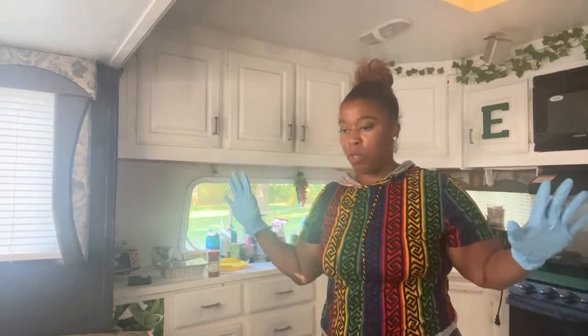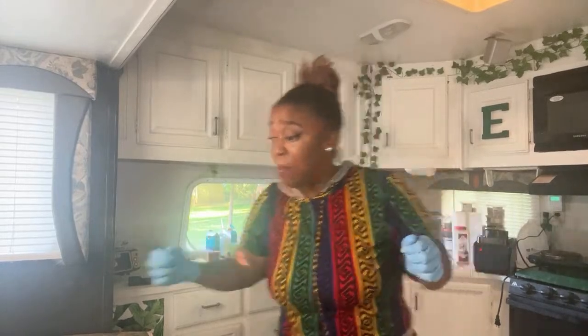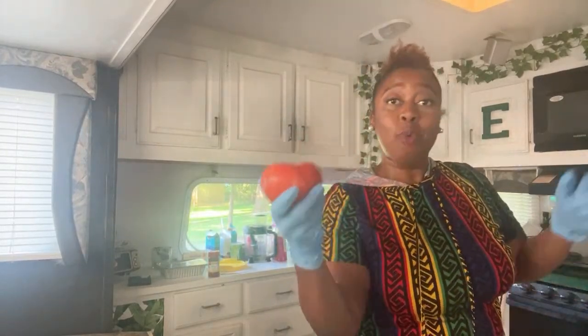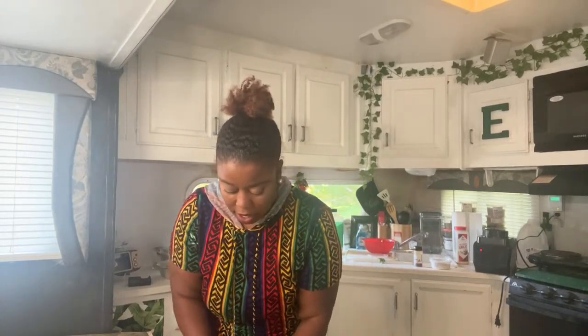Let me go ahead and cut up the tomatoes and onions as well while we have clean hands. I have one large vine-ripened tomato. Let's go ahead and cut that up. I'm just cutting this up because it's gonna go in our wrap — in fact I'm going to put it in the kale right now.